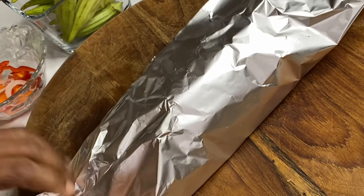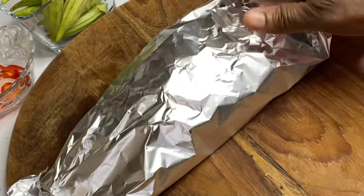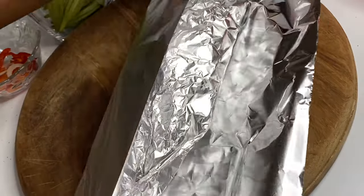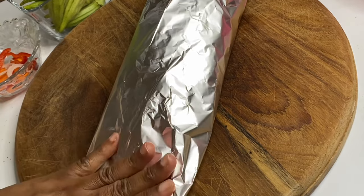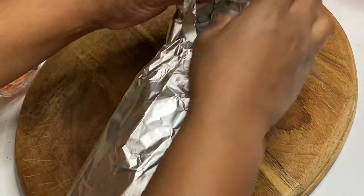Now I'm going to gently seal the foil so that when roasting, the steam and the juices produced will be able to stay within, giving it a thorough cook. Into our preheated oven at 400 to 450 degrees Fahrenheit, I'm going to allow this to roast for about 30 to 35 minutes.